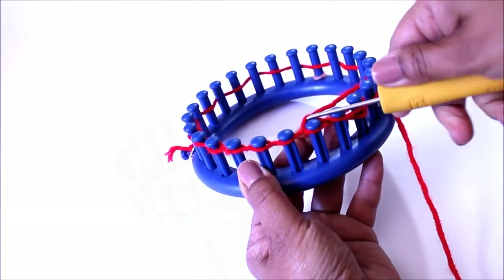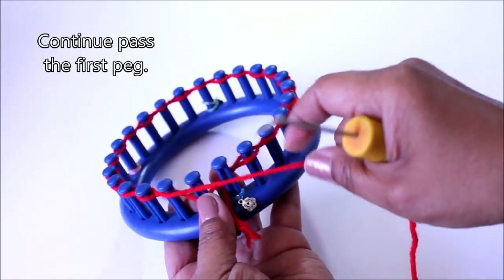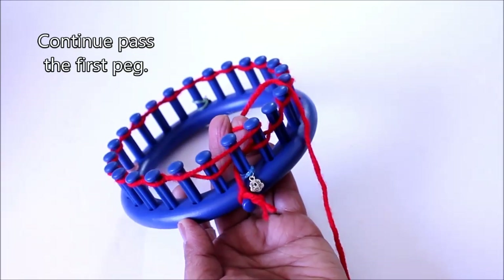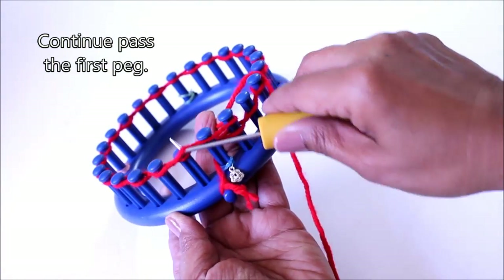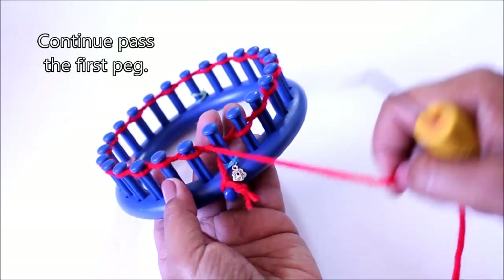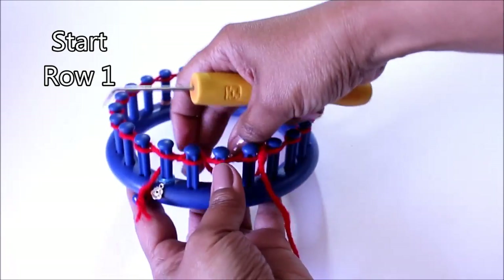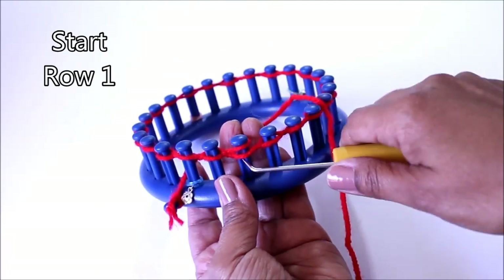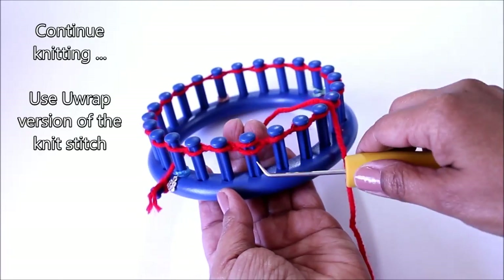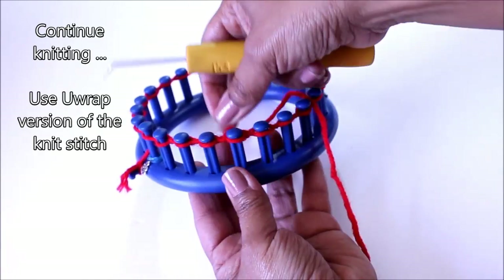When you get back to the front of the loom, you're basically going to ignore that first peg and just place your yarn right over that one, which is going to take you through the next two knit-offs. Passing that one into the next one is how you're starting your first row. Just continue knitting using the Uwrap version of the knit stitch — you're going to half wrap your peg and knit off.